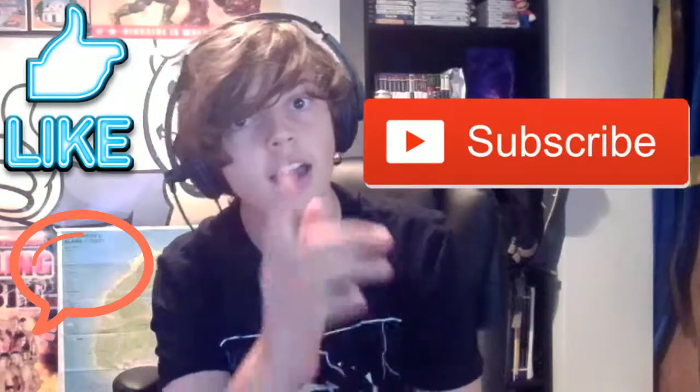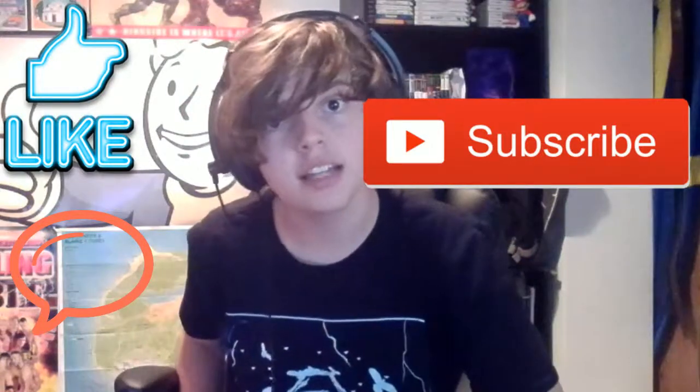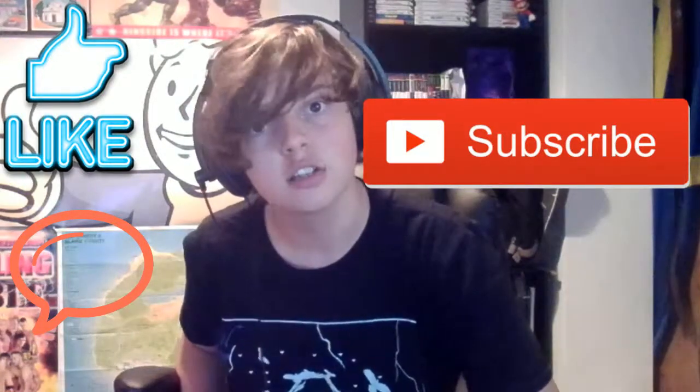Tell me what you thought about it in the comment section below. Seriously, I've never done one of these before and I don't know if I'm any good at them. If I was good, be sure to leave the video a like, comment, and subscribe, and I'll see you in the next video. I've been Joe from JoeTalksWrestling — come back next time for more wrestling content. Goodbye.